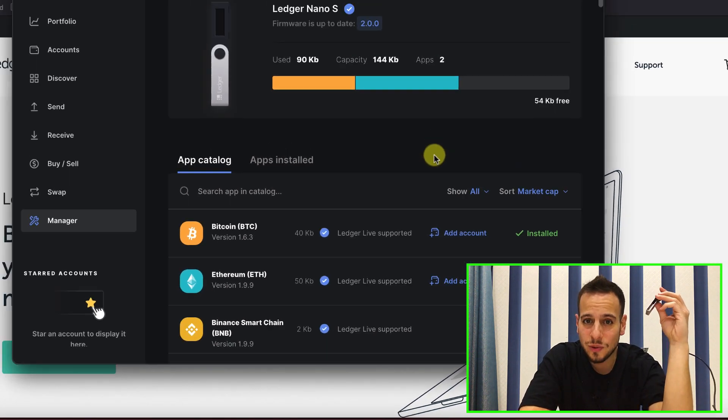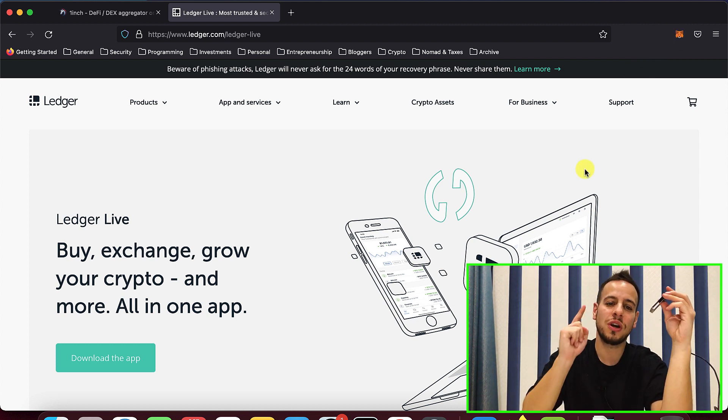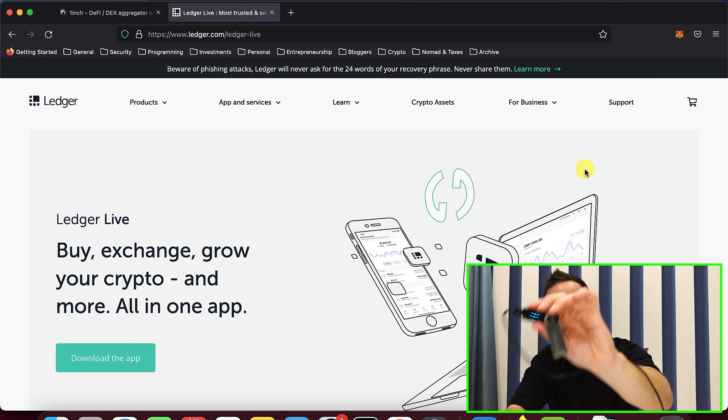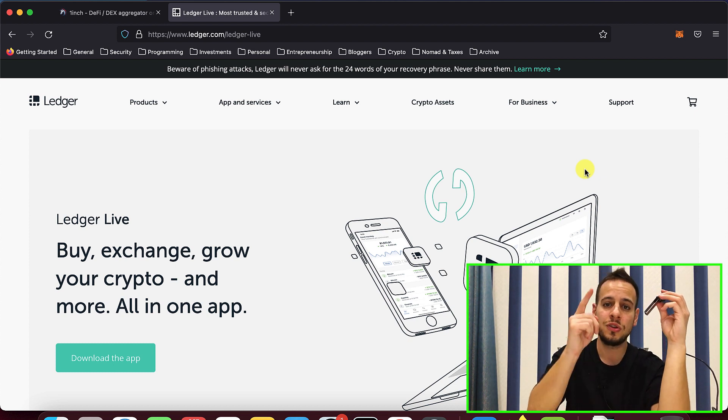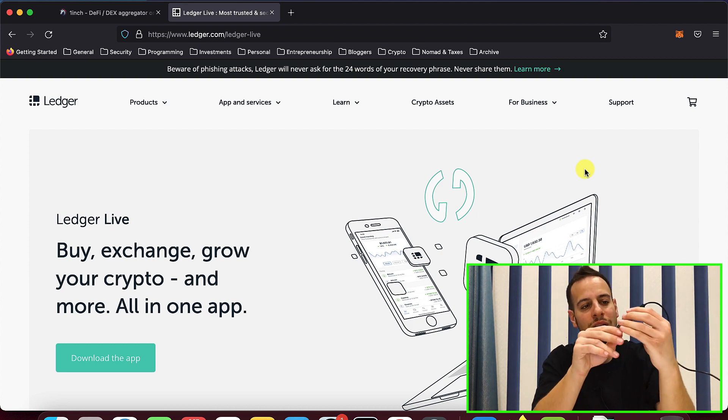Once done, close the Ledger Live app, because now we're going to connect the Ledger to the Firefox browser and the MetaMask extension. Make sure you're using Firefox — connecting a hardware wallet to MetaMask does not work on Google Chrome due to a bug where they removed support. The private key resides within the Ledger. Every transaction you send will require two approvals: once in MetaMask and once on the Ledger device itself. The Ledger only signs the transaction while MetaMask connects to the RPC node and broadcasts it to the blockchain.